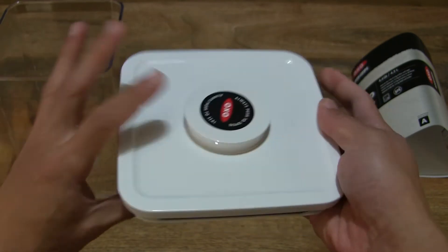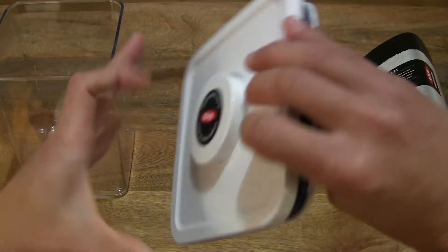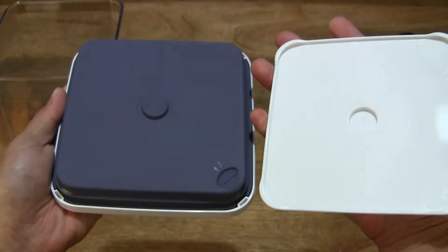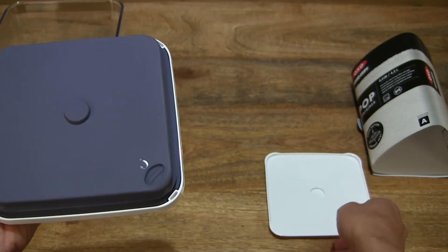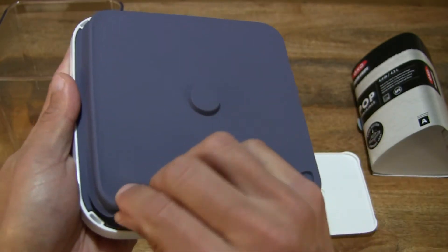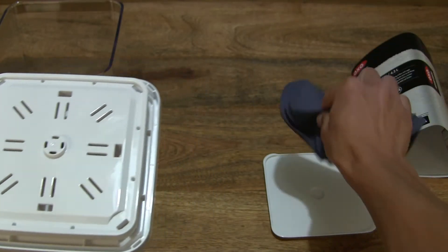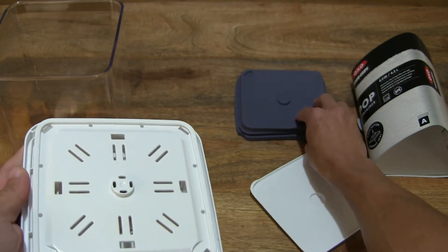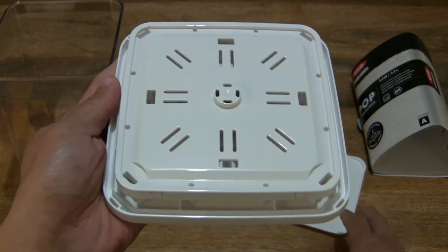Now let's take apart the lid — or disassemble it — and show you how to reassemble it as well. The base plate simply pops off, just like that, very simply. Setting that base plate down, there is the bluish-grey gasket or silicone seal — let's simply peel it off. Nice and soft. Setting that gasket down.